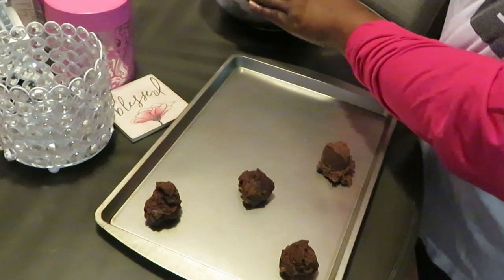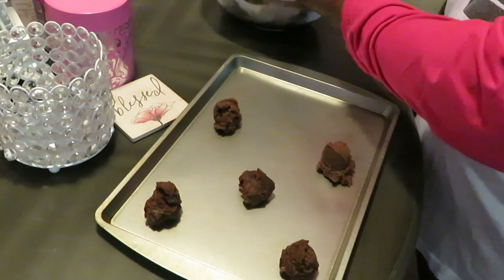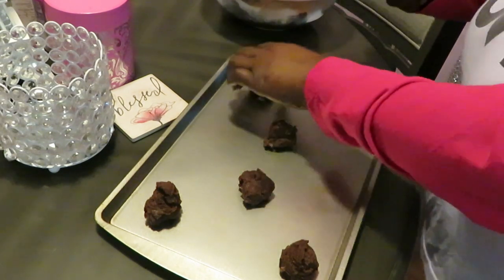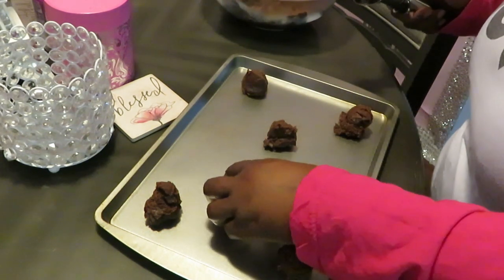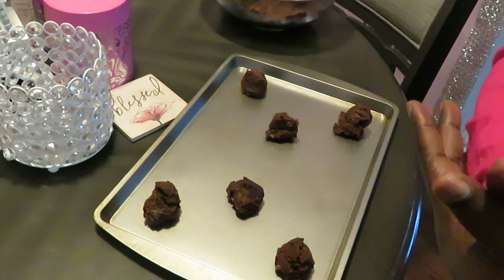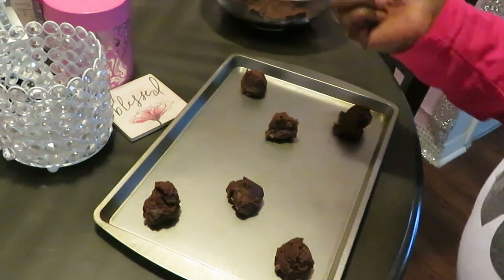Scoop it down like that, place them on the pan. Make sure we've got space on the sides for the cookies to spread. I'm gonna get about six on each pan, which is fine. Going ahead and getting these in the oven at 375 degrees for 11 to 13 minutes — I'll probably set my timer to 11 minutes just to be safe. When I come back, it'll be the grand finale!